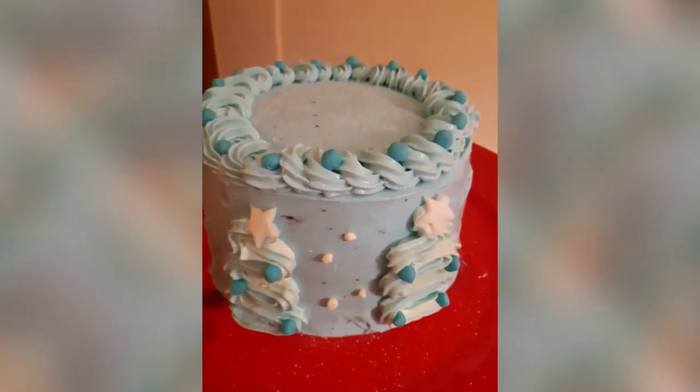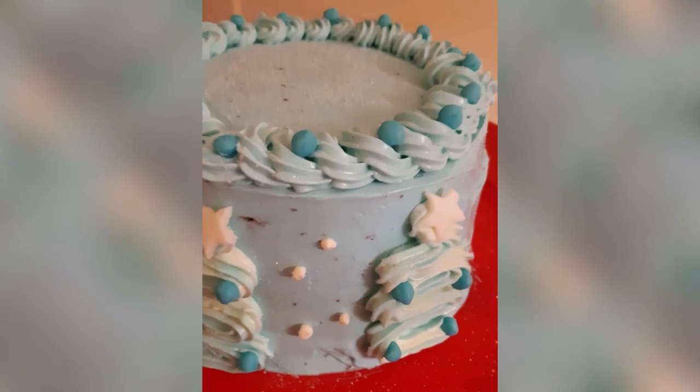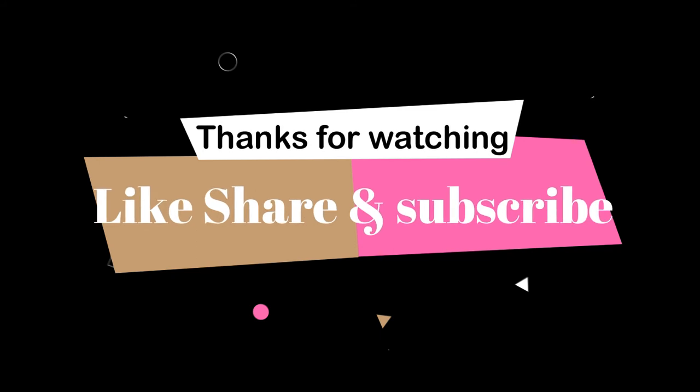This cake is the final look. Please try this cake and let me know in the comments how the recipe turned out for you. Thank you so much!